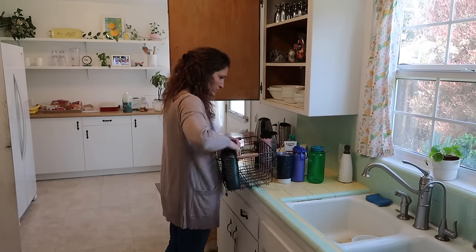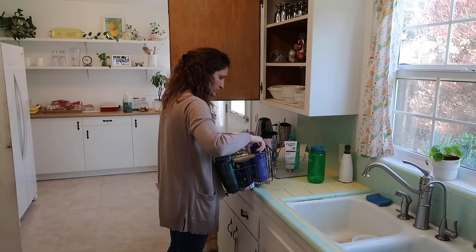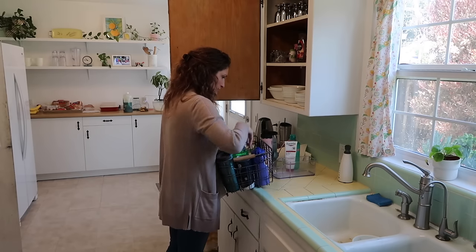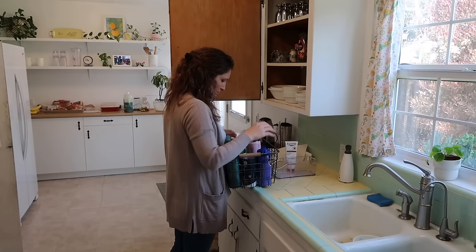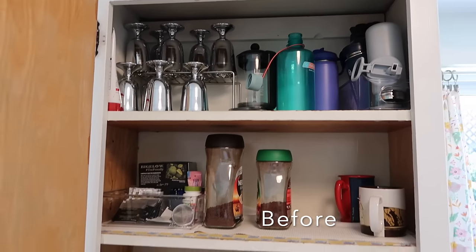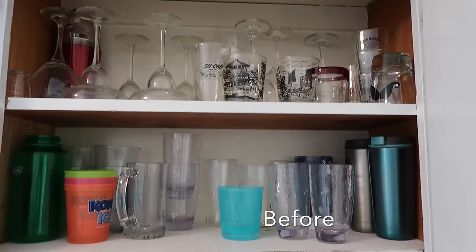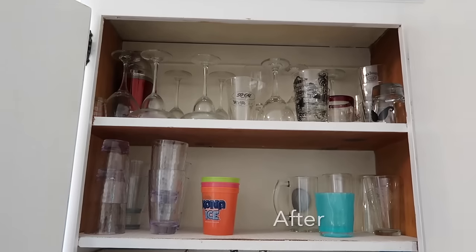I went through the cupboard where we keep all of our food and found a lot of space at the bottom, which was the perfect place to stash all these water bottles that we only use if we're going out on a trip, hiking, or on vacation. There are things we do want to keep but don't need in the cupboards we use every single day.